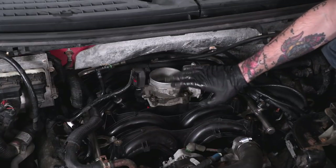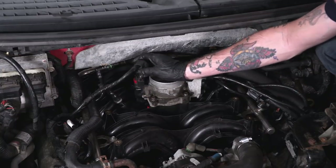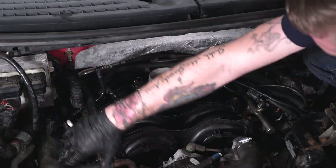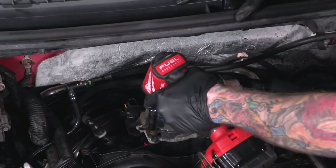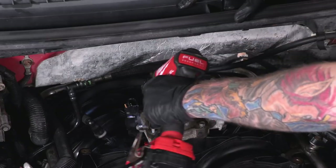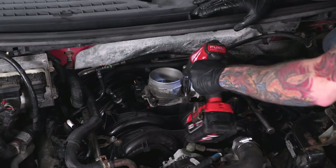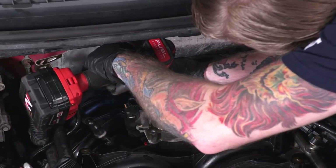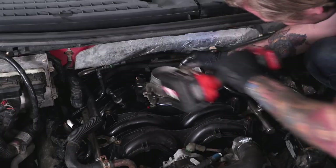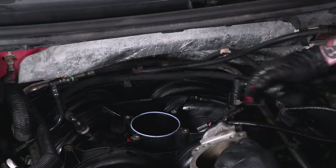Next we're gonna remove our throttle body, but before we pull the four bolts securing it to the intake manifold, you have to get rid of this little sensor right here. Go ahead and pop this little rubber cap up, give it a good press, and disconnect it. Once that's out of the way, you can remove the four bolts securing the throttle body — it's that same 10-millimeter socket. Now, once you pull the throttle body up, there's also a second connection right here — same process, press that red tab and pull it free.